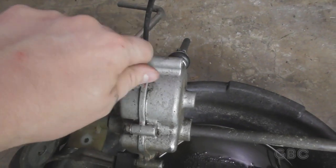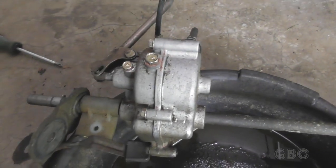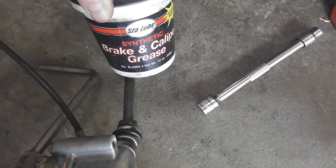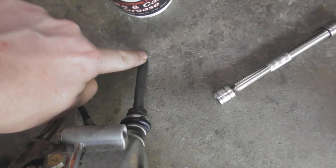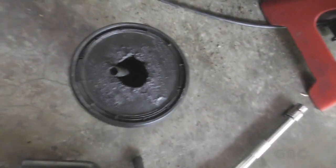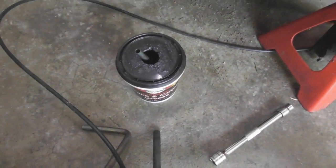I'm going to spray it down with brake cleaner to clean it off, and then it goes back in. Before I put it in I'm going to put a little bit of brake caliper grease on the end of the shaft where it slides into the other part of the shaft. I'll be using this same grease on the wheels as well.